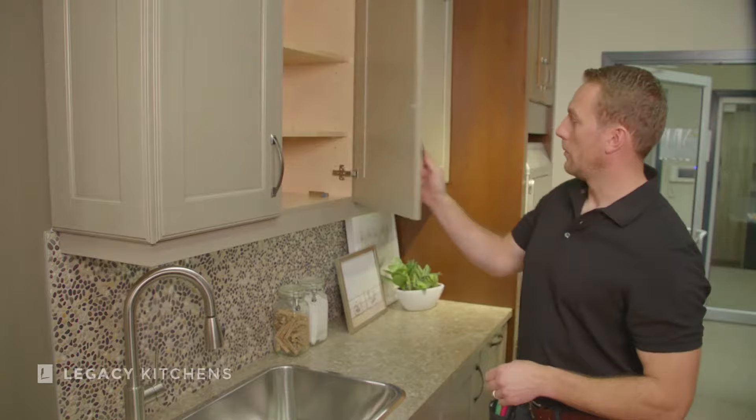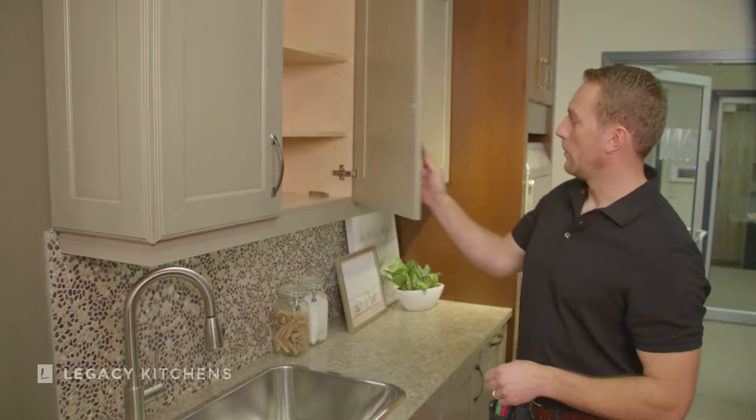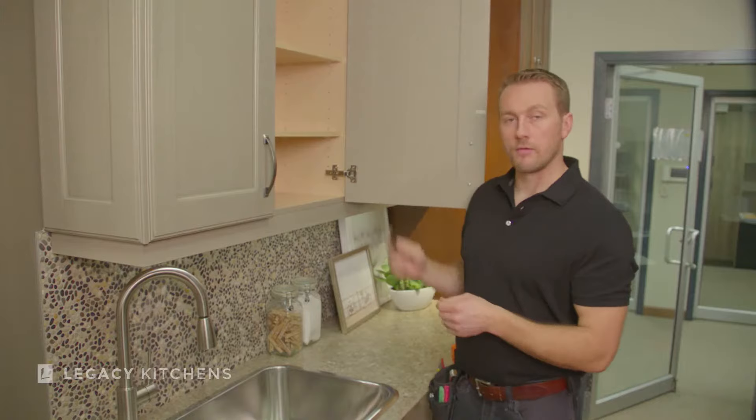When I open this door, there's a bit of an issue there. When I open the cabinet, I can see that the mechanism — this one — has popped off of the hinge.